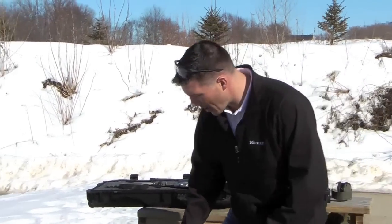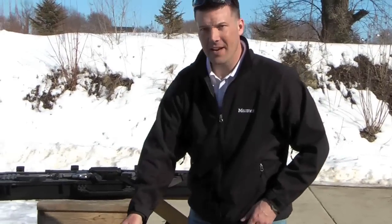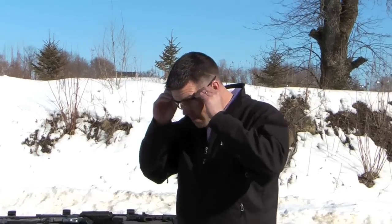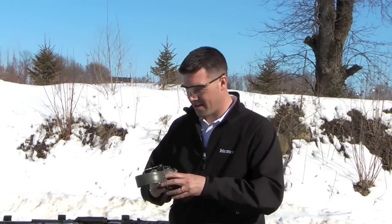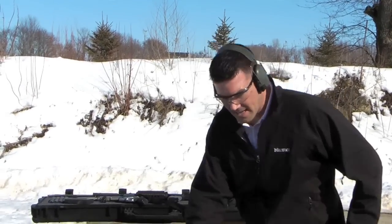So I'm going to load this puppy up. Hopefully I have some other magazines. Everybody got their ears on, get your eyes on. Okay guys, line's going hot.